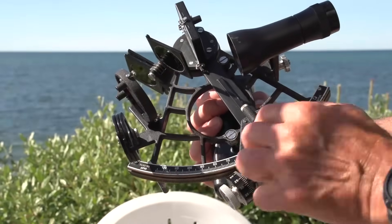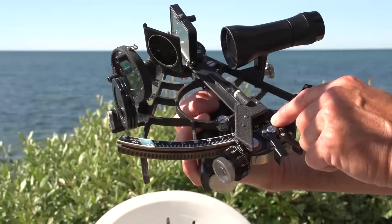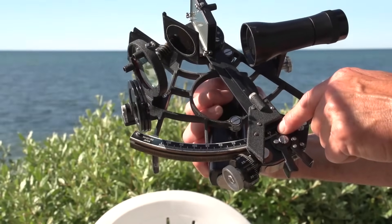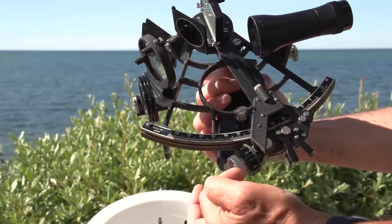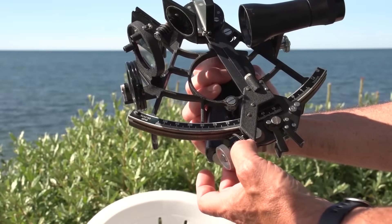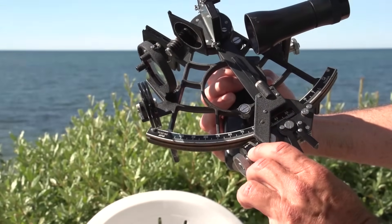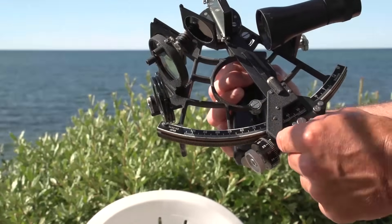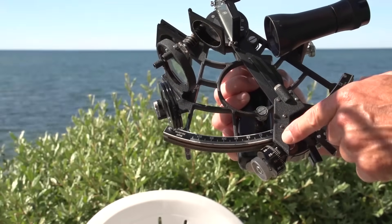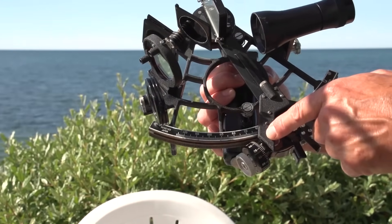This is a coarse reading in degrees, so you can see that we ended up with about 36 some odd degrees. And then this little drum here tells you how many arc minutes — an arc minute is 1/60th of a degree. So I read off here that I got 23 degrees. And then this little set of lines here, called a vernier, allows you to then get tenths of an arc minute.